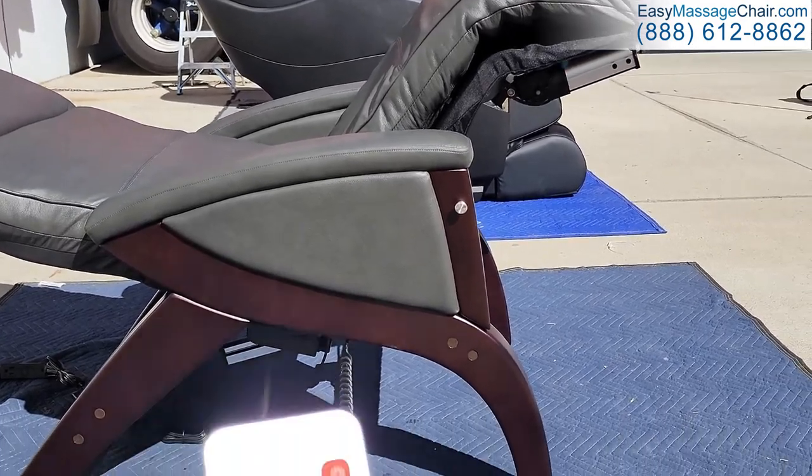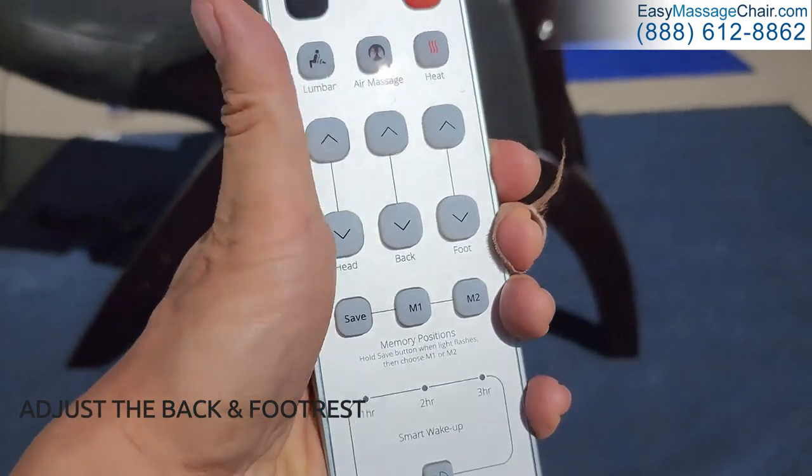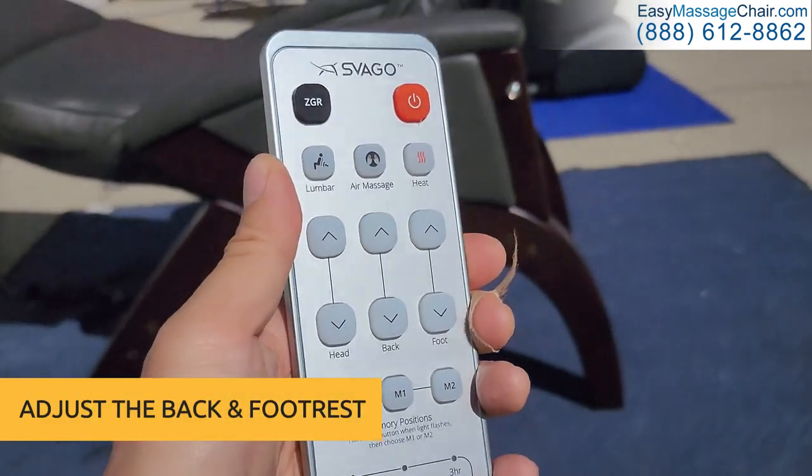Once reclined, you can fine-tune the massage and adjust the back and footrest to your liking.